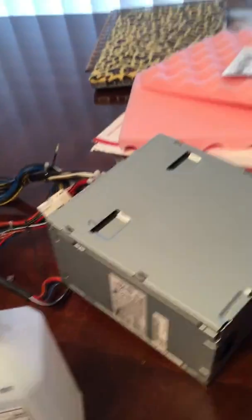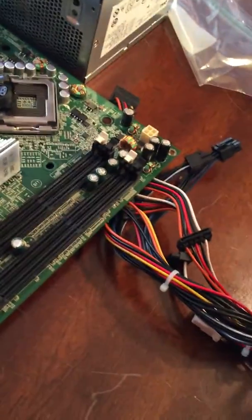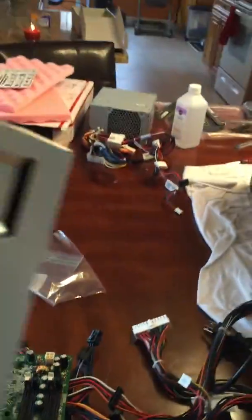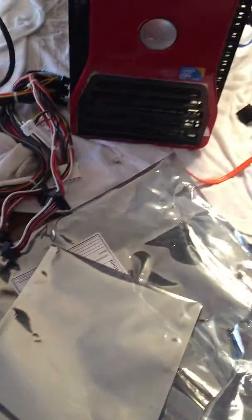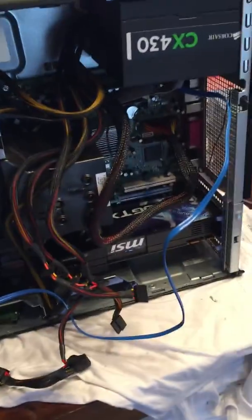I've got a couple of Dell power supplies here — this is a 700 watt, but it has no PCIe adapters on it. This is the old board I took out, which had some blown capacitors. This power supply came inside it — it's a 525 watt with a modular design that Dell made. It has one PCIe six-pin on it, but the power supply also has blown capacitors, so I don't feel like fixing that either.